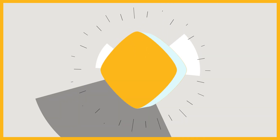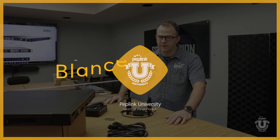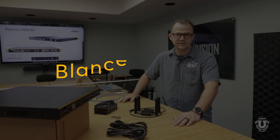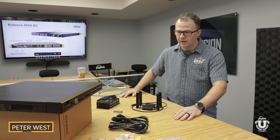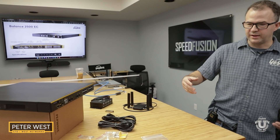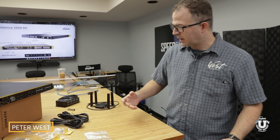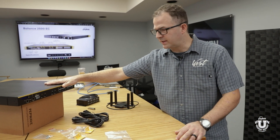Hello, my name is Peter West, and we're going to do another Peplink University video on the 2500 EC. EC stands for Edge Compute. I've already unboxed it because showing you how I unbox a video router is irrelevant. So I've got the 2500 EC right here.